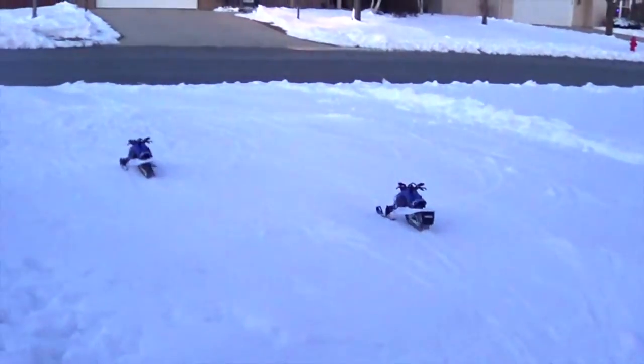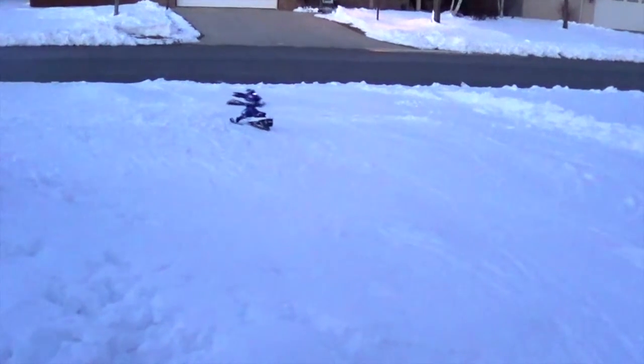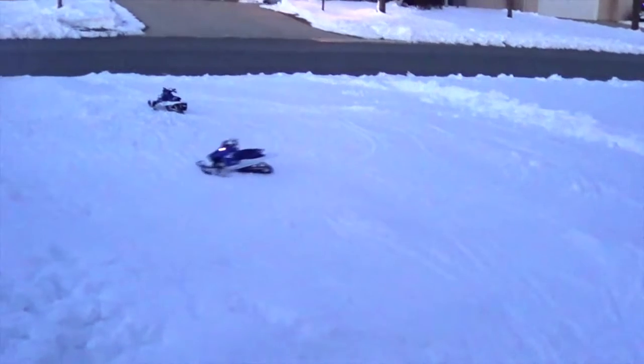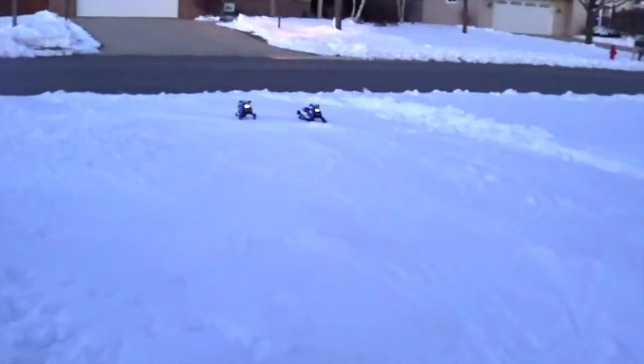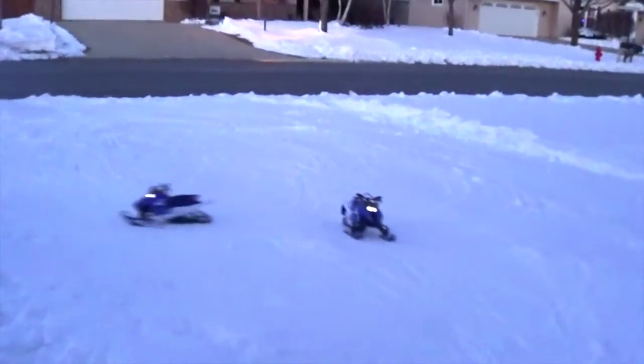Hello YouTube, it's Jake and Kyle again and today we are bringing one of our more popular videos that's got the most views on our channel — the Yamaha RC video. It's our second one we've done so far. We just got like a foot of snow out of nowhere, we thought we were done for the season, we had the bikes out and everything, but we got a foot of snow and we decided to make a little track and bring them out.